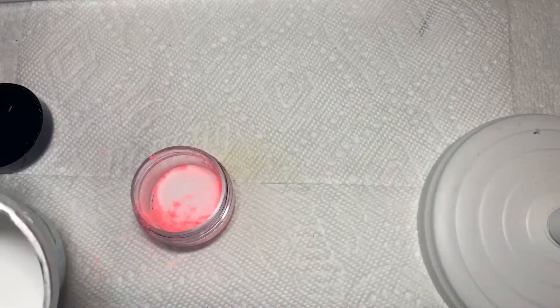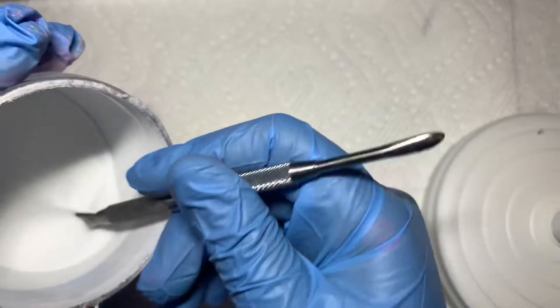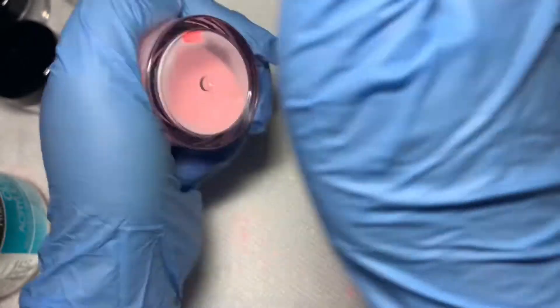We skipped a part — sorry guys, my phone had died. I didn't want to start over. Pour your clear in — there's really no ratio, I just pour how much I want in there. Now you want to close up the small container and start to shake it to get all the pigment from the bottom.